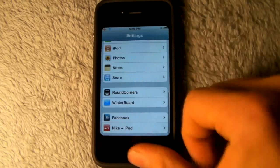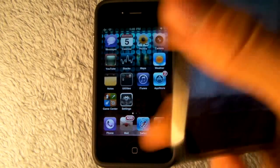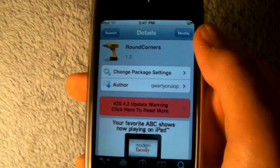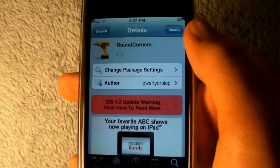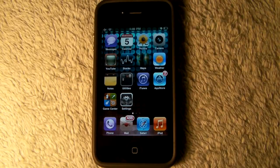As you'll notice, it does make your iPhone look a little better — well, that's for me anyway. It's free again guys, called Round Corners, definitely check it out. Thanks for watching this video, really hope you enjoyed this tweak, don't forget to comment, rate, and subscribe, and have a great day guys.